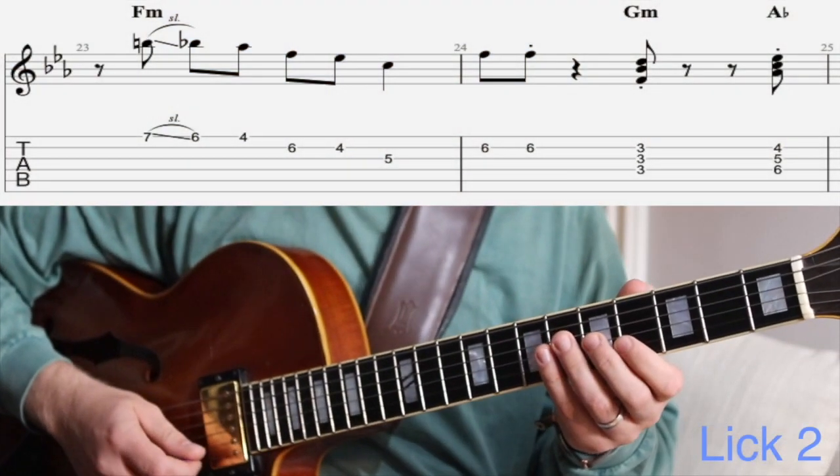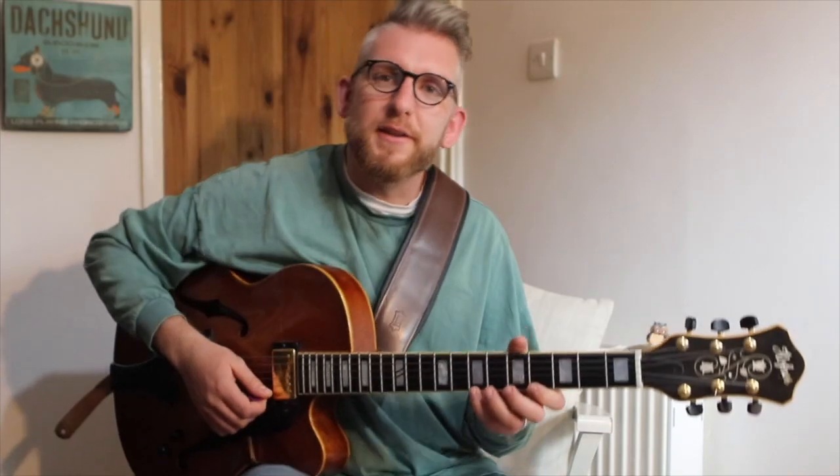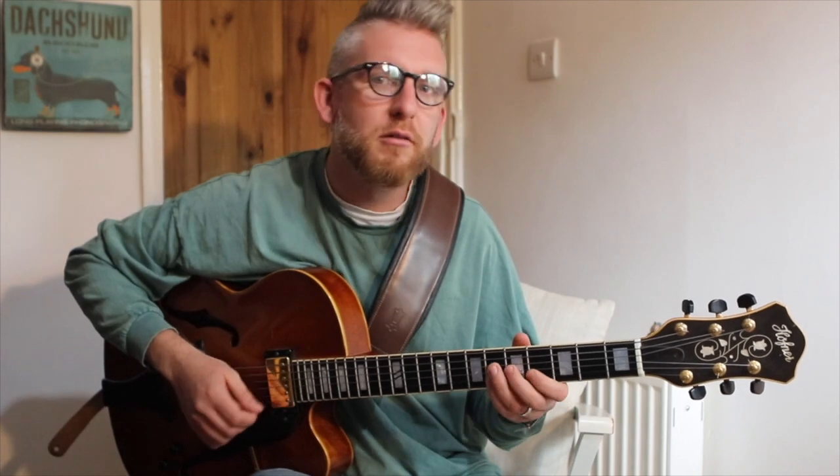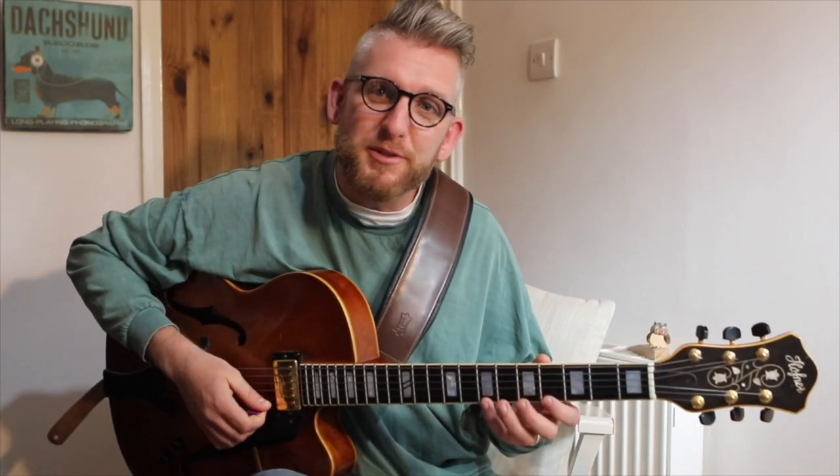Here's the second lick. This second lick is just purely blues. It's almost like an answer to that first phrase — he's got a micro and then a macro question and answer thing going on, which is pretty cool. That's the blues scale, so make sure you know that one. And then he changes those same chords, G minor and A flat, but he changes the rhythm — it's not quite as funky as the first one but still syncopated.